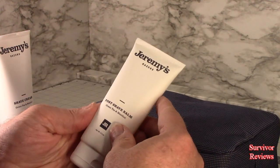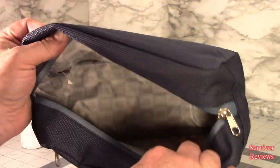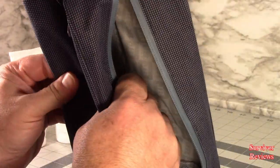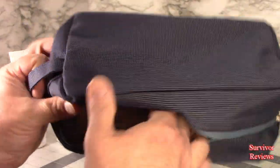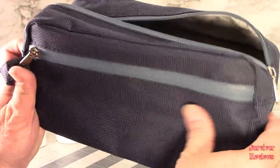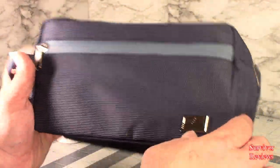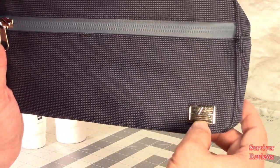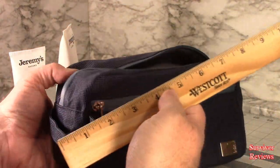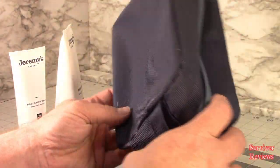Here we have a post-shave balm. So we got these two things and that's all that's in here. The case itself actually feels pretty good. It doesn't feel like leather — it's like a vinyl, I think. It's got an American flag at the bottom of it. It's measuring in at approximately about nine and a half inches by about four. I mean, it's a standard kit, right?